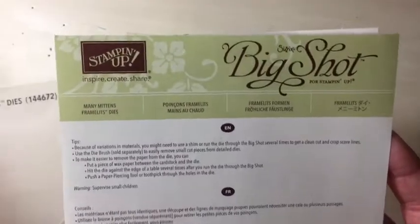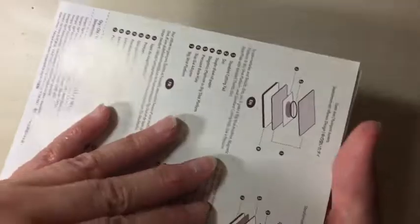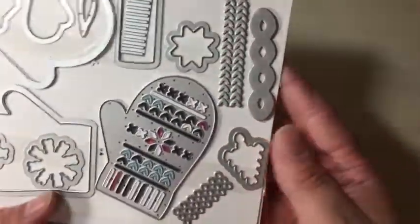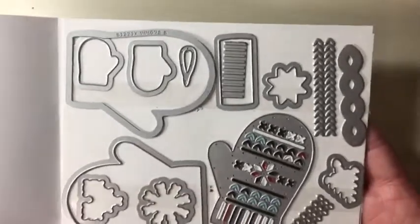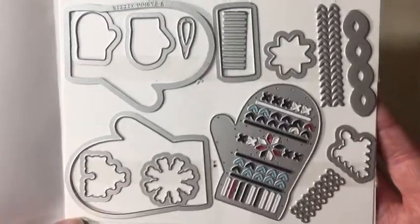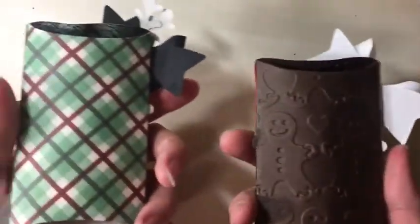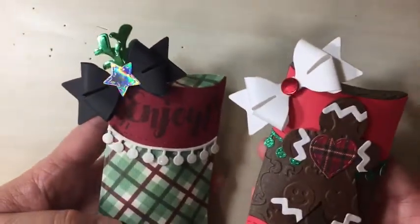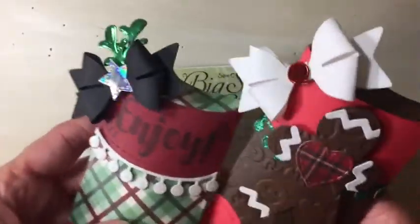This is a Stampin' Up die called Mini Mittens — here's the number if you'd like to look for it. It is on Clearance right now and it's still available. It comes with all these dies, and these ones here emboss — really cute on the mitten when it's done. This die here is a little treat holder and stocking die, also on Clearance on the Stampin' Up website. I will leave the links to both of these dies in the description box below.